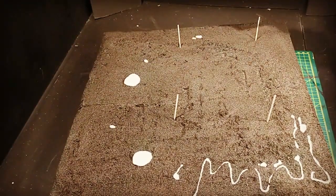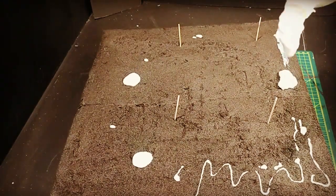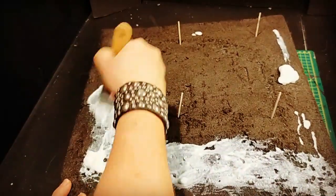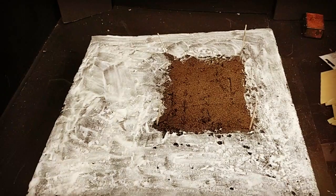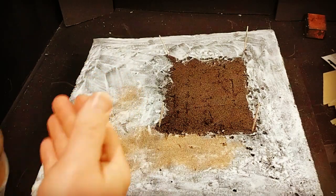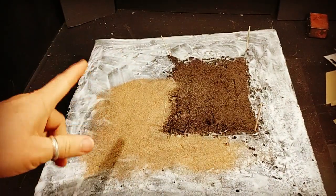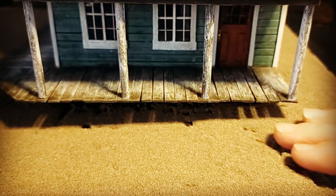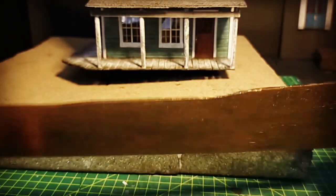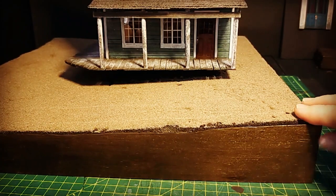I had some old glue — the consistency of cottage cheese — but I didn't want to throw it away so I went with it and mashed it into my foam. It worked well enough, and then I sprinkled my sand down and entirely covered it, except for the bit where the building is going to be sitting. I got a bit of ply board, stained and lacquered it, traced along the shape of each side of the diorama — it's a cover-up of ugly messy foam and it neatens things.